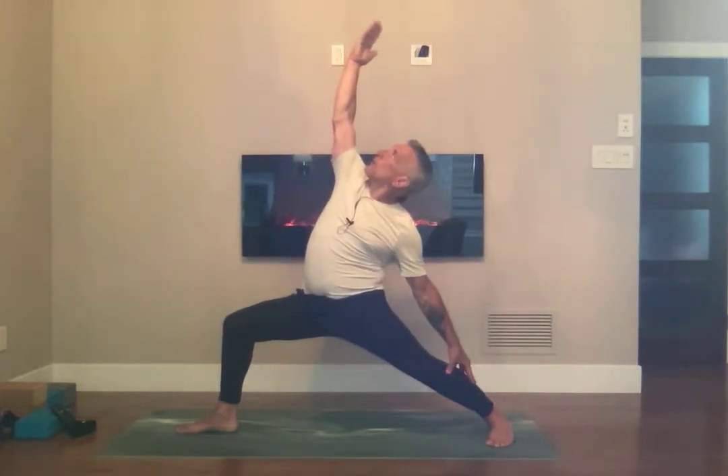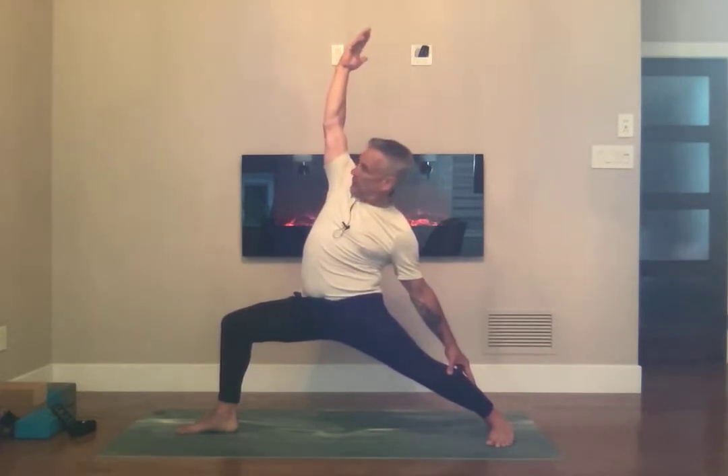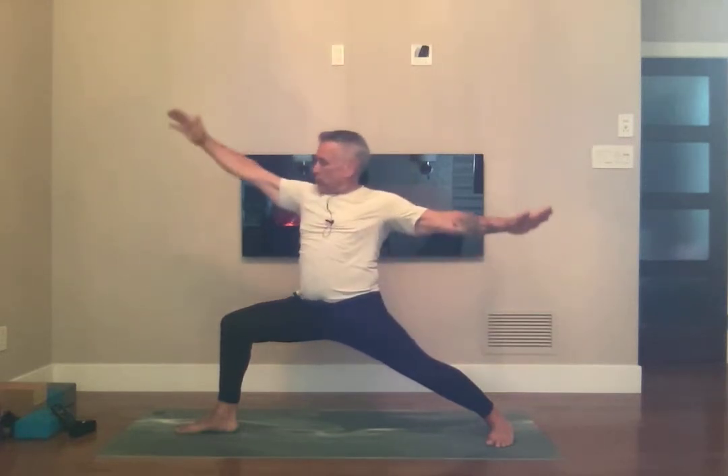Bring your breath here, your attention here. Bring your hips down just a bit more, open up the chest. Ujjayi breath. Bring your belly into the spine and back to Warrior 2.